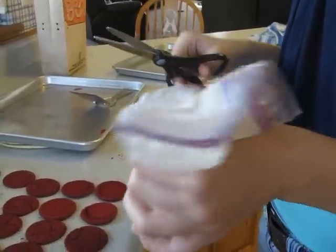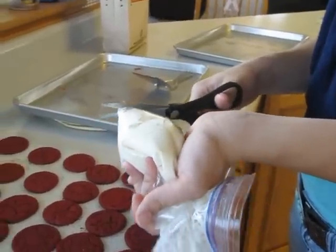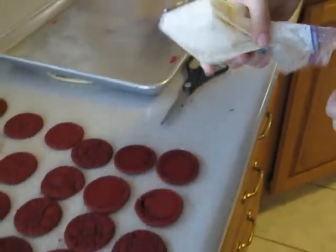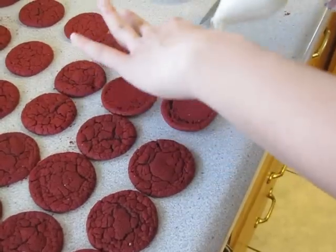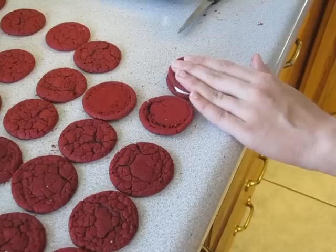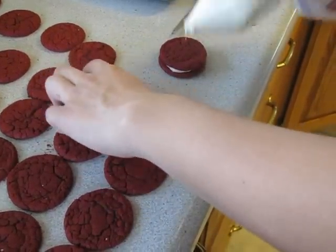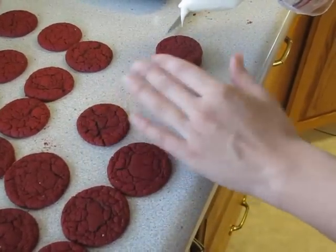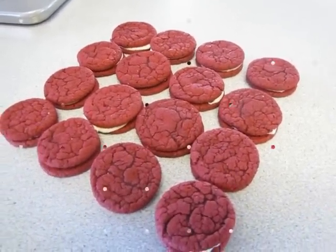After making the cream cheese frosting, pour it into a Ziploc bag and snip just the tip off just like this. Then squeeze it into the middle of your cookies, a little bit more, and push it down just like this. Move on to your next one and do that for each of the cookies. Then you're all finished and you can enjoy your red velvet cream cheese cookies.